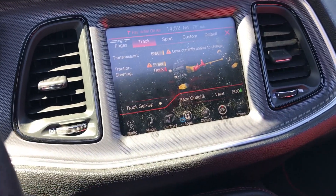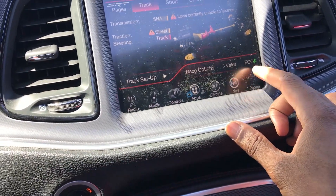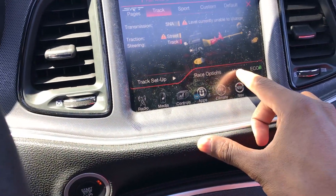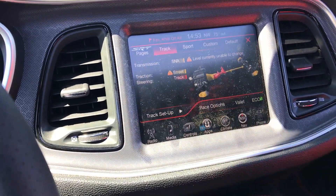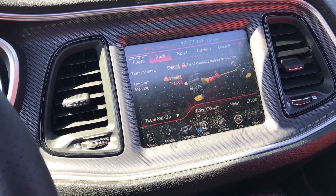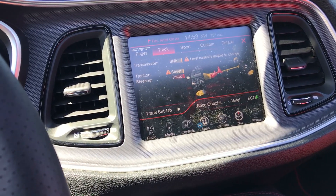Some of the things you do get with the SRT pages are valet mode and eco mode. I can't use eco mode because I have a manual transmission — it's only available in automatics. Valet mode lets you set a password and limits the horsepower if somebody else is driving your car. Well, I don't let anybody else drive my car, and I only used valet mode once just to see what it was. It was pretty lame, to be honest.